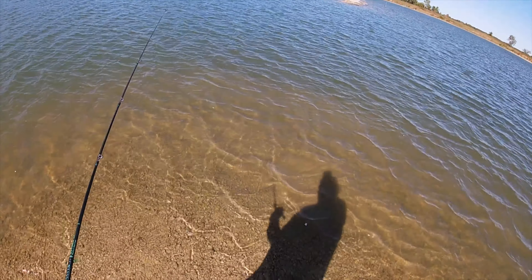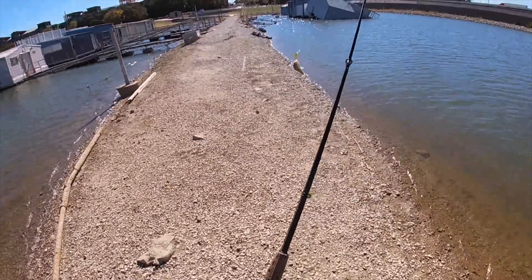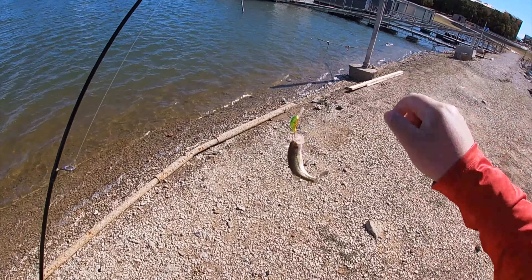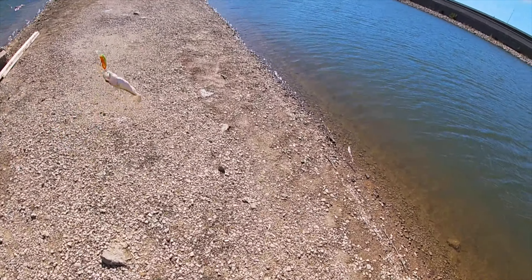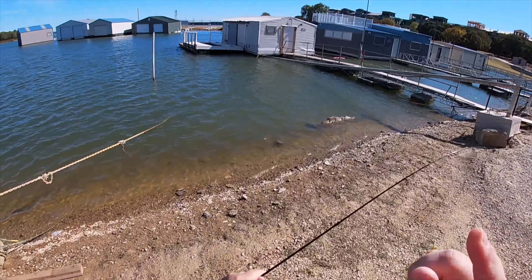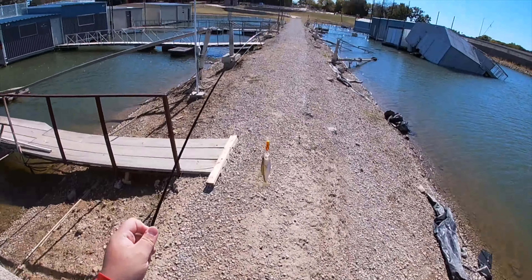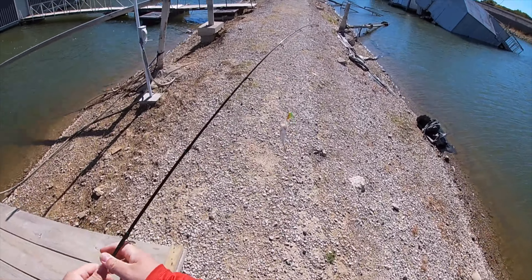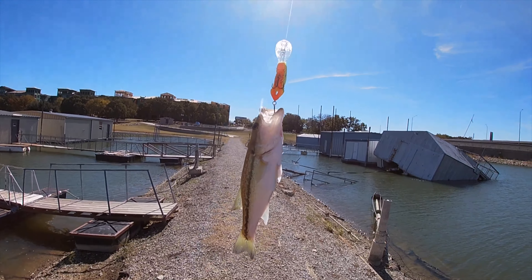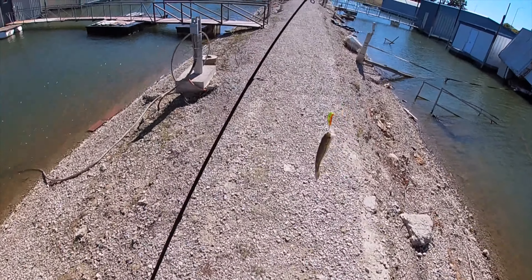I'll make a few more casts here before we're moving — oh, you're kidding me! I'm getting ready to move and that couldn't be better. That's a spotted bass, y'all, we're keeping him! I was about to make a few more casts and get out of here — not leaving the lake, but we were gonna go to the other side where I caught that big one yesterday. And wouldn't you know, we catch a fish and it's a spotted bass too, so we're keeping him. How cool is that? He's a little bitty — actually the perfect size for stocking.